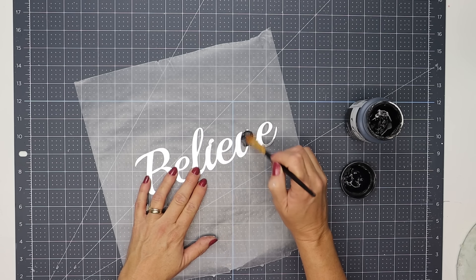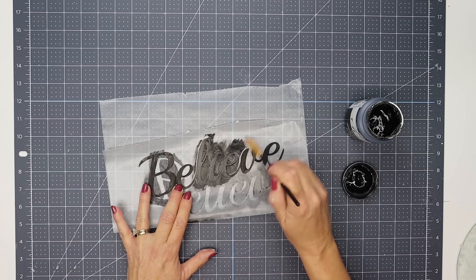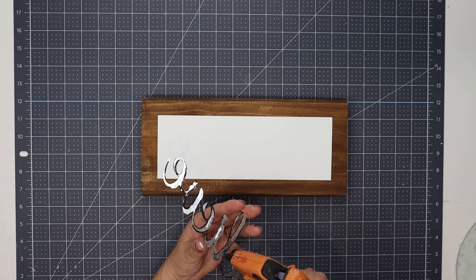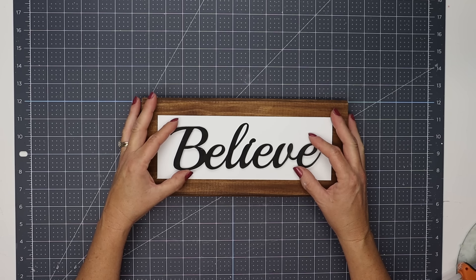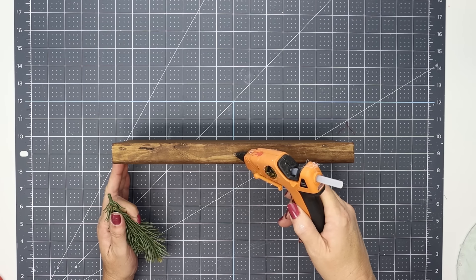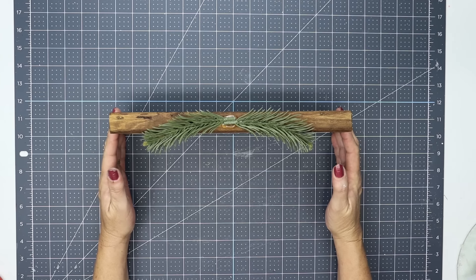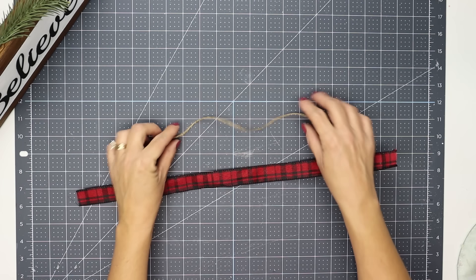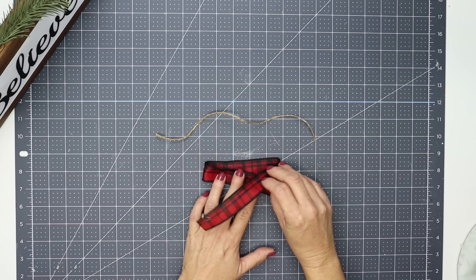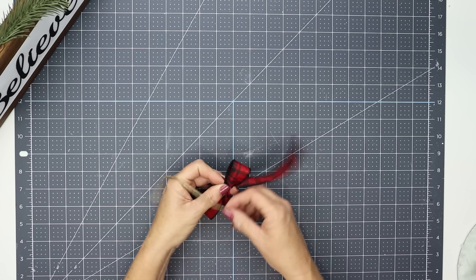I'm using one of Dollar Tree's metal Christmas words and giving it two coats of black chalk paint, doing this on wax paper so it doesn't stick to the surface. Then we can apply this right to the center using some hot glue - just be super careful because it makes the metal lettering very hot. Then I'm going to attach two pieces of greenery that came off of a bundle from Hobby Lobby.